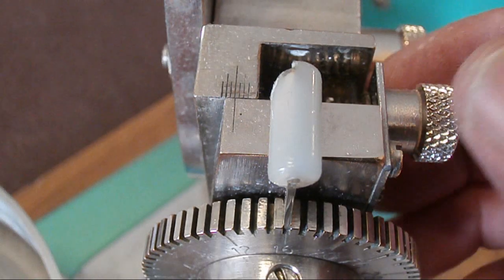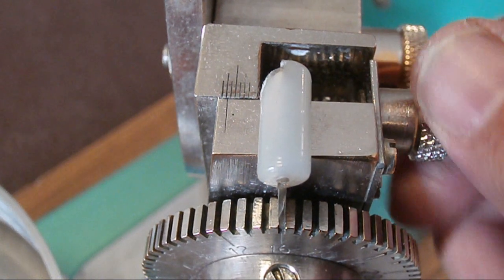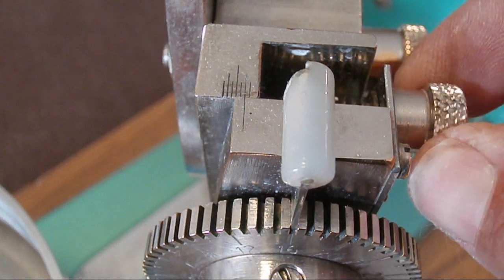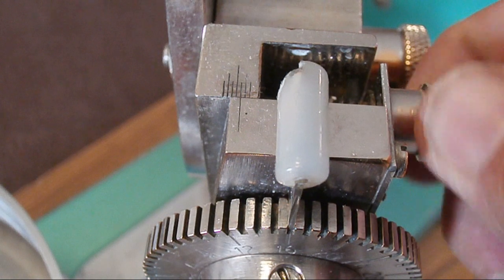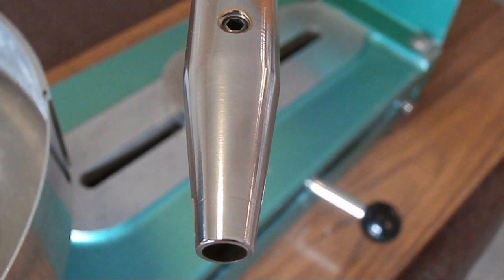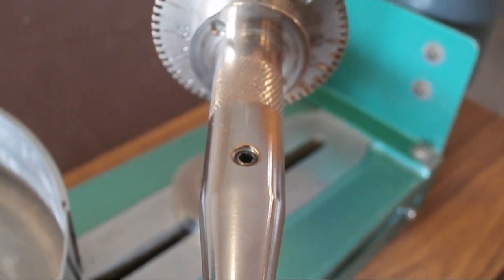Let's have a look at what is known as the cheater. On most faceting machines it will have a cheater, and the cheater makes micro adjustments either to the left or to the right. It usually moves your quill assembly so you can make those tiny little adjustments to get the facets to meet.